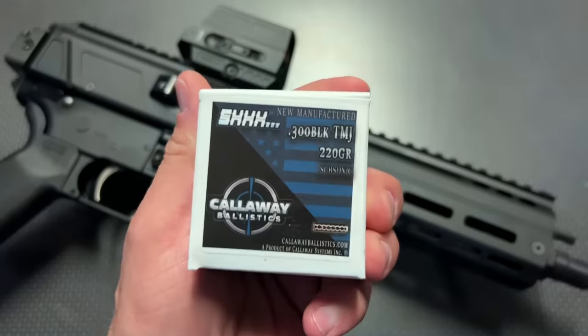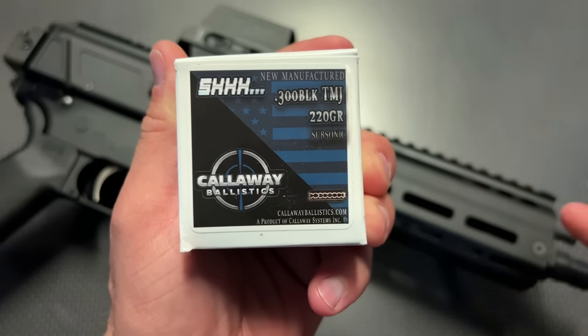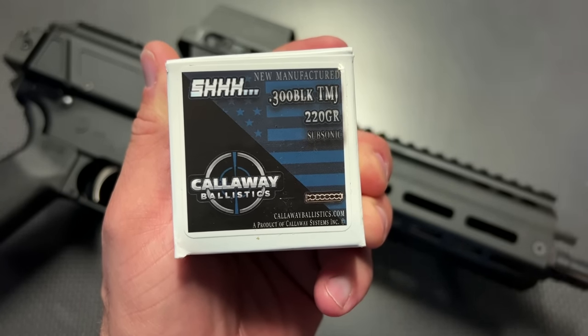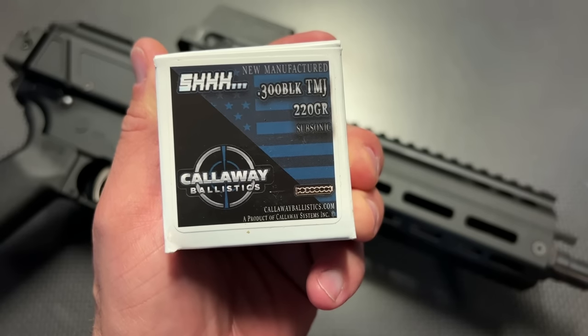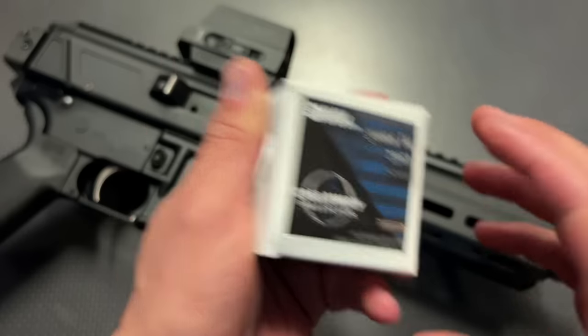I want to give a huge shout out to Calaway Ballistics for sending a ton of 300 Blackout over to make this video. I also have the code 704 Tactical for free shipping on ammo orders over $200. They just did price drops on 9mm and 9mm hollow point at incredibly affordable prices, as low as $12 a box of 50. Definitely check them out and don't forget that code 704 Tactical.